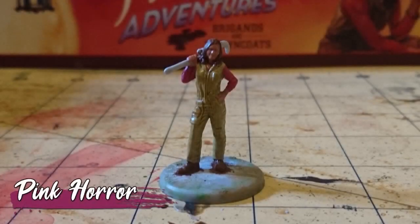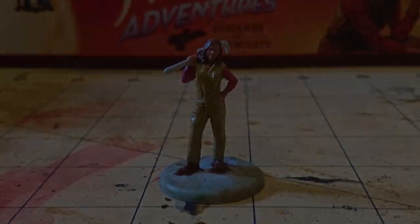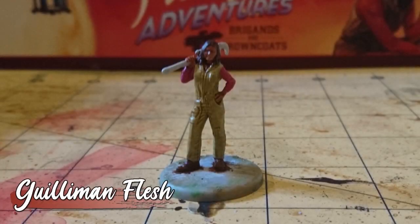I then painted her sleeves with Pink Horror, and used straight Gullyman Flesh on her skin and boots.